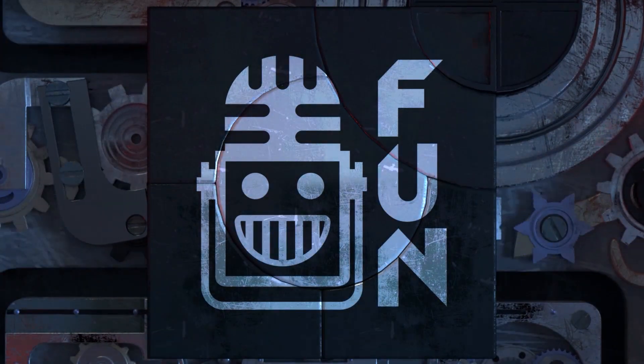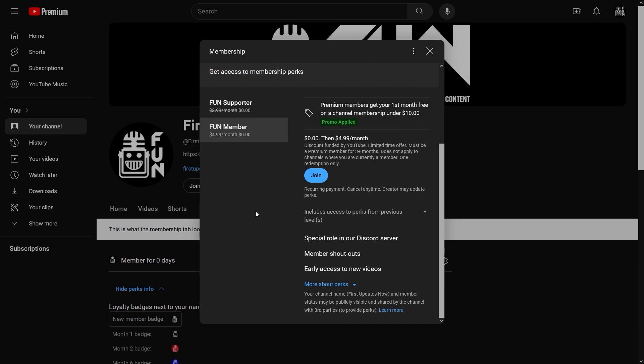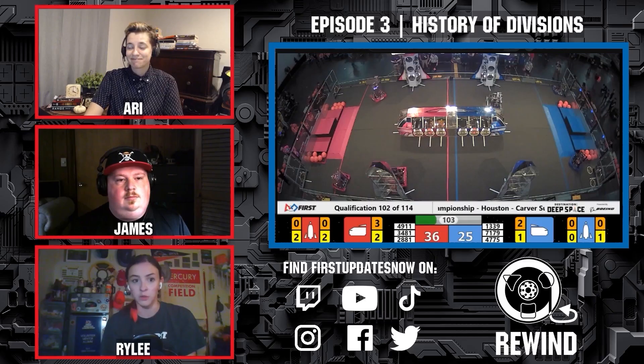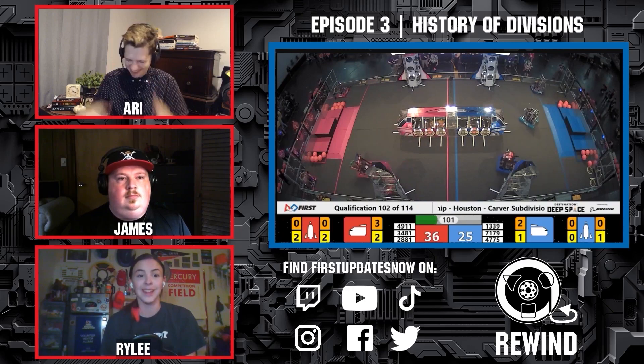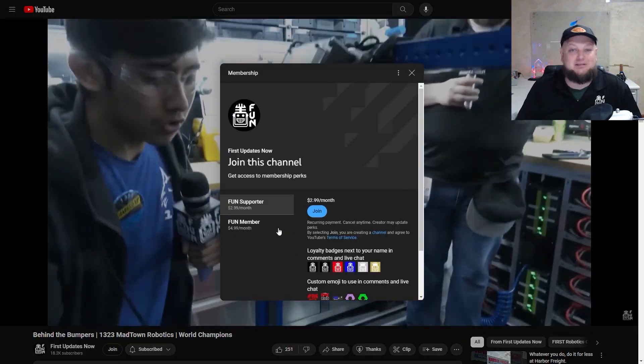Support FUN's content creators when you sign up for a membership on YouTube Join. You'll get access to special perks like emotes, loyalty badges, and FUN members will even get early access to our scheduled videos and more. 100% of this revenue will go back to our correspondents to help recognize their efforts. Click the Join button on any YouTube video to pledge your support.